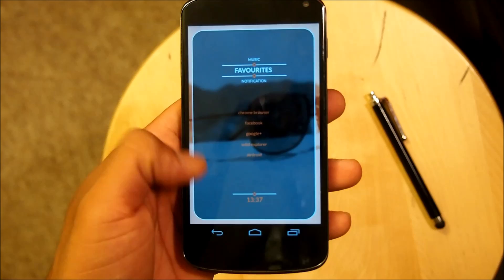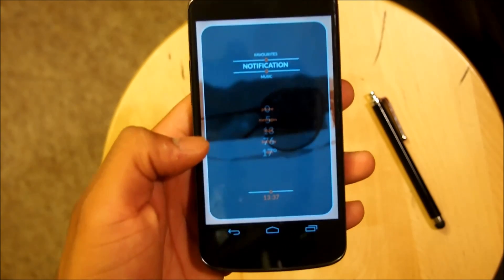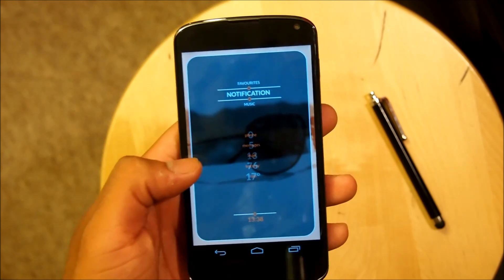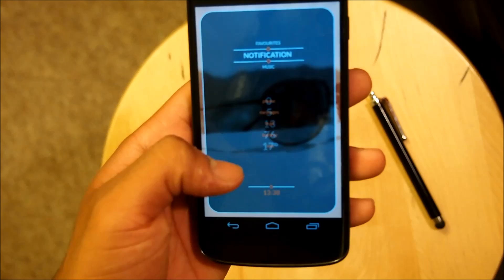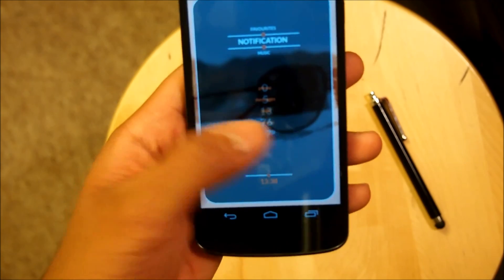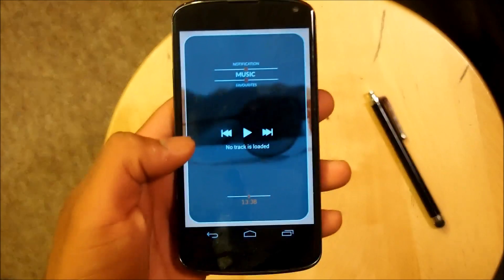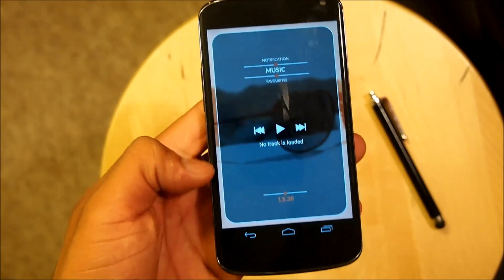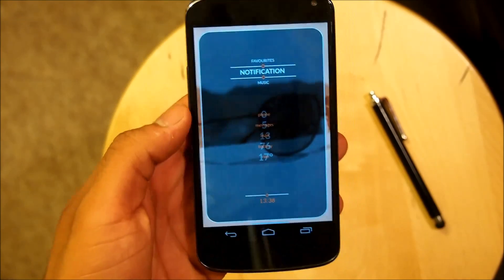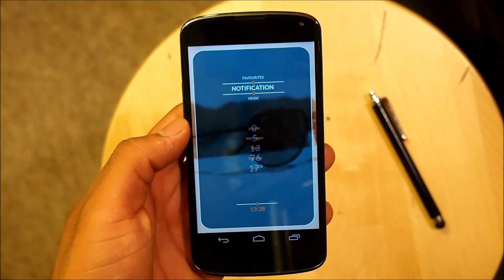Over here on the Favorites screen, there are hotspots to apps down below along with the time. Next up is the Notifications screen, which shows notifications for my phone, messages, mail, battery, and the actual temperature, along with the time on the bottom. The third screen has music controls which match everything correctly, along with the time. Let's get this beautiful minimal home screen onto your Android device right now.